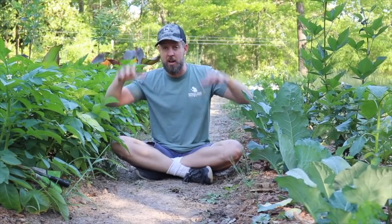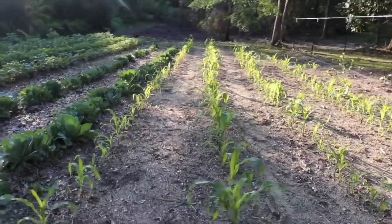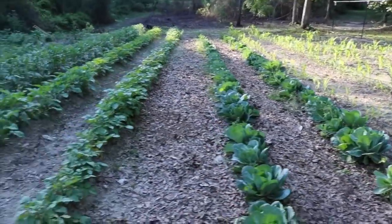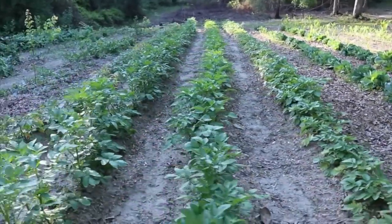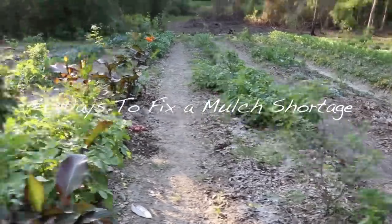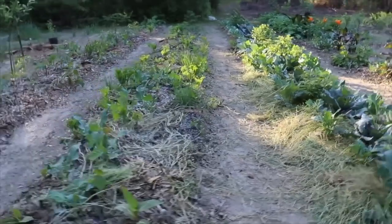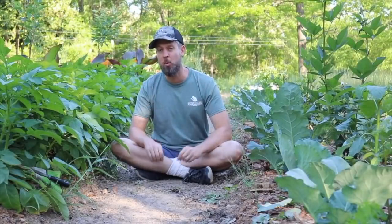So today, for those of you who want to mulch and want that organic matter on top of the soil, but you don't want to spend any money and you can't get wood chips easily, I'm going to give you three options to do it yourself easily. Option number one, which is one of my favorites, is cover cropping.